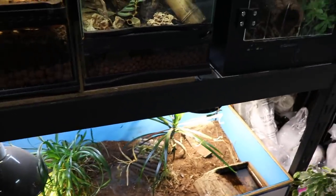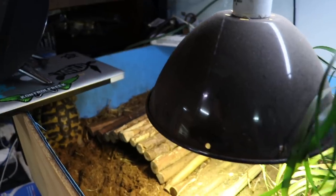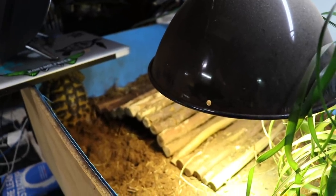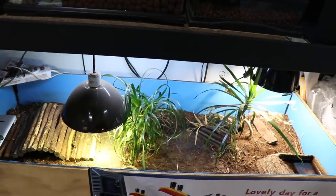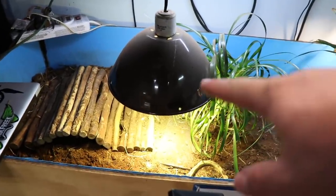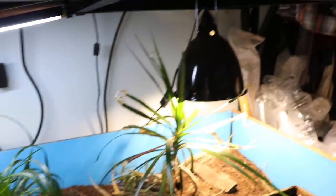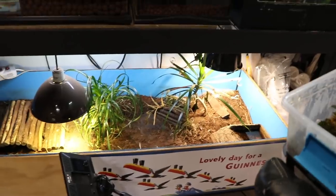Sheldon's doing fine — eating well and not really growing much anymore, which is nice. His tank has a basking spot with a Solar Glo for UVB, additional UVB hanging from up top that will need replacing in about two months, and a LED floodlight for ambient light. That's Sheldon.